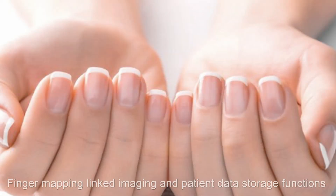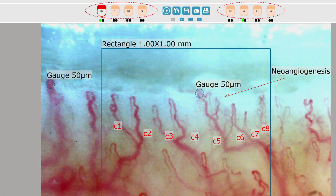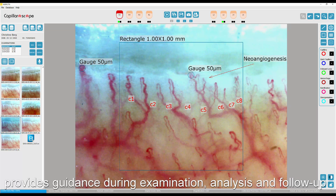Finger mapping, linked imaging, and patient data storage function provides guidance to the doctor during the examination, assessment and follow-up.